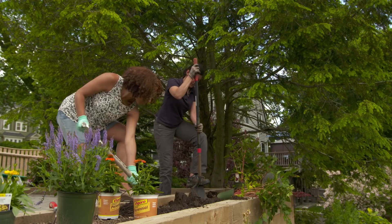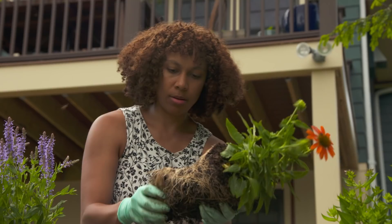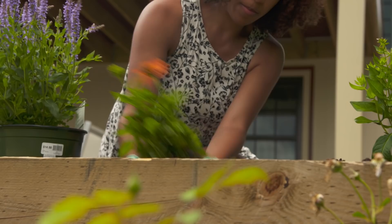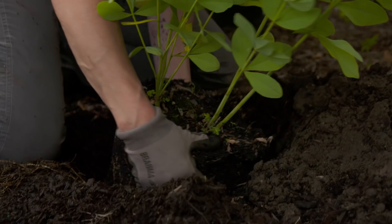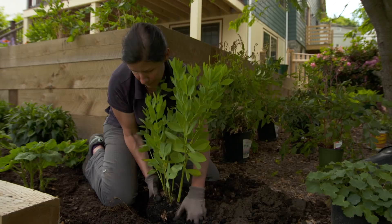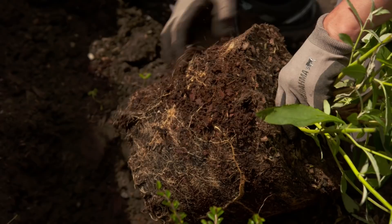It's time to get some shovels and let's get digging. You should dig a hole that's about twice as wide and just as deep as the root ball of the plant. It's also good to tease the roots a little bit before you put the plants into the ground so they don't grow around the plant — they'll reach out into the soil.